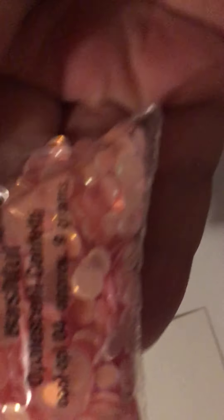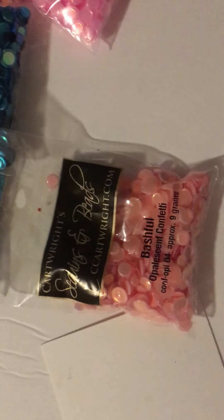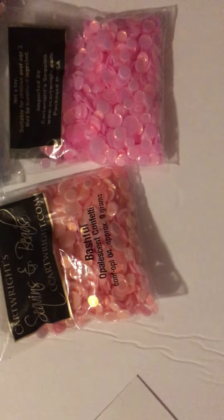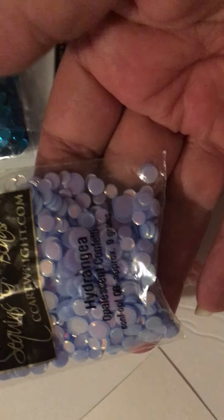And then I got Bashful. It's like an orange-ish compared to the pink. And then I bought Hydranium — it's like a purple.